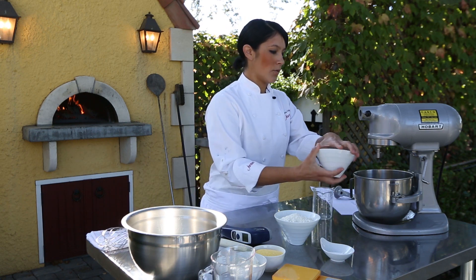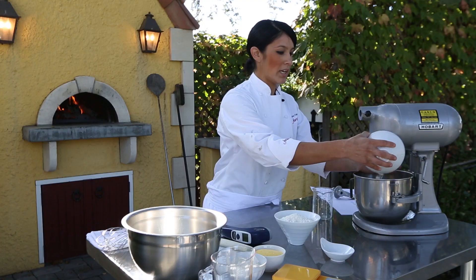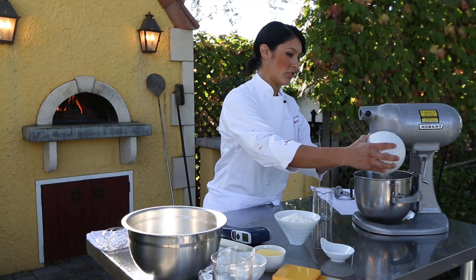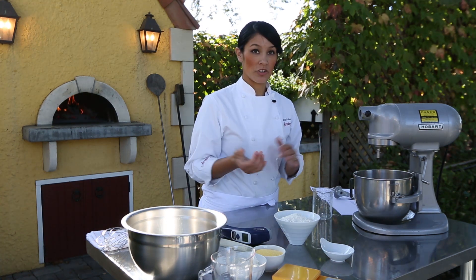If your dough is too hot, what happens is it rises a lot faster than it's supposed to. You'll end up with a dough that got so tall and rose so high that it can't even support its own structure — it'll end up collapsing.